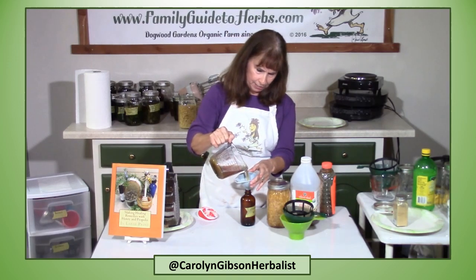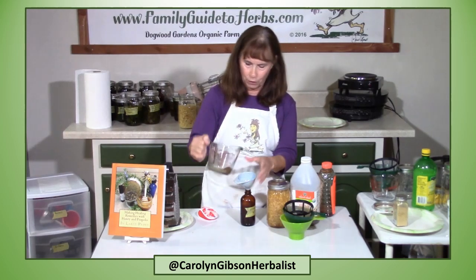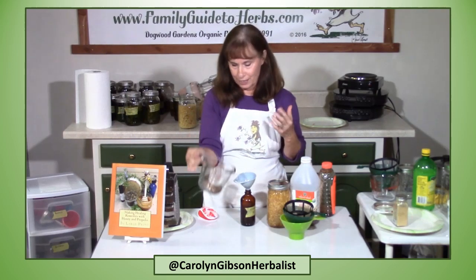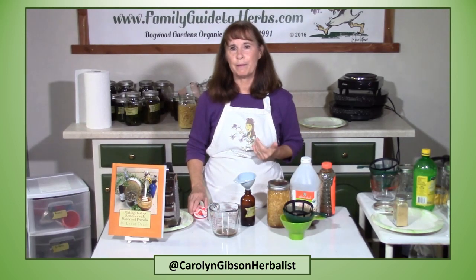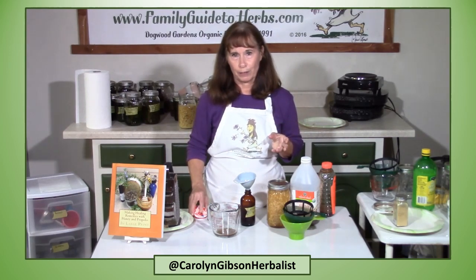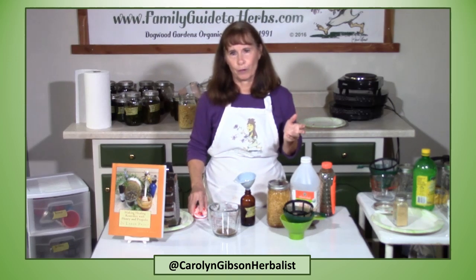And now I've got a delicious ginger oxymel. When you use a powder, you'll always have some that stays on the bottom because it just does not filter very well. Oxymels will keep for many months, or a little longer if kept in the refrigerator. You take it by the spoonful, or add it to hot water to drink as a tea, or you can add it to cold water and drink it.